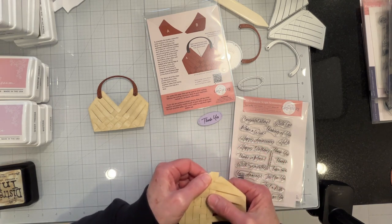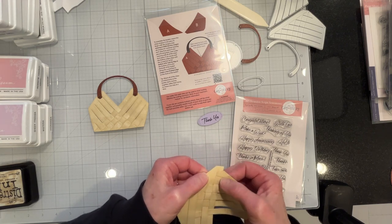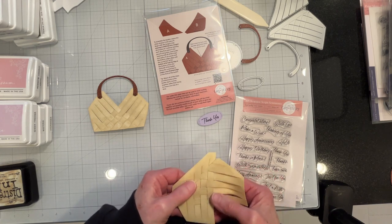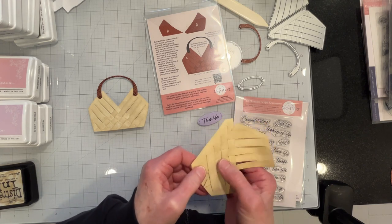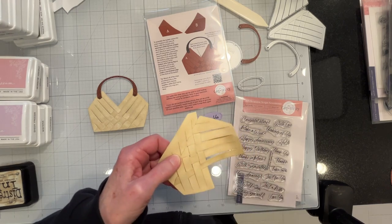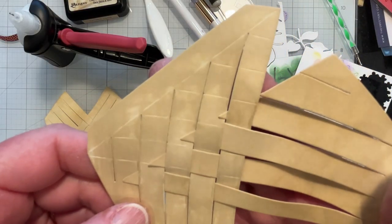If you have to scoot them down a little bit to make room for everybody, that's okay too. You just need to scoot them back when you've got everyone in. I'll go ahead and finish this off screen and be right back. When you ink it up, you can see the score lines much easier.